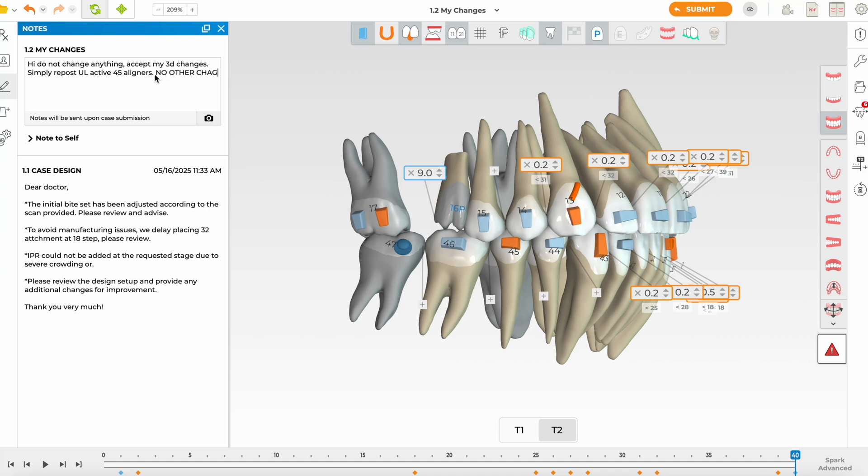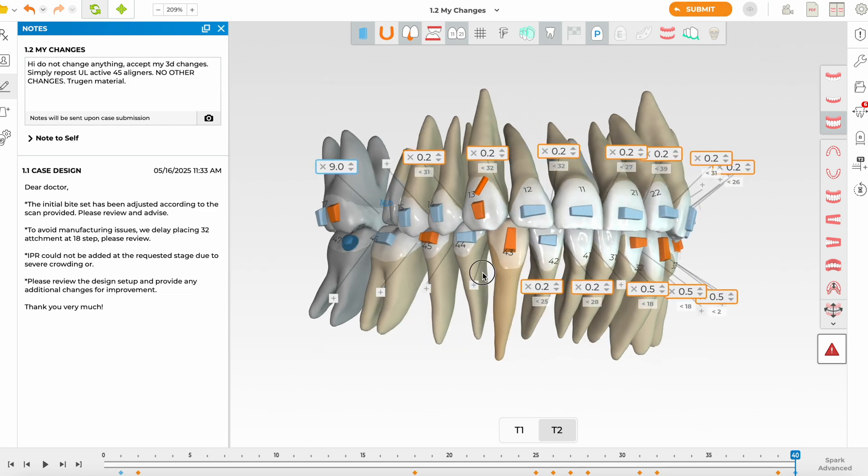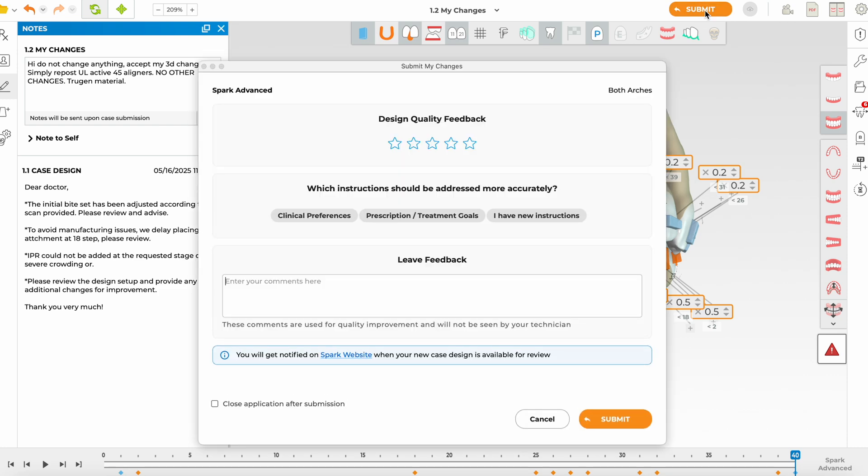I'm very particular to specify the material — make sure the True Gen material box is ticked. I absolutely love the Spark True Gen material for its flexibility, and I believe it places torque well and performs much better than Invisalign. I don't like the True Gen XR — it's too rigid, almost like a retainer material. I've uploaded this, I'm happy with the plan, and we'll submit. I hope you enjoyed watching this video — thank you.